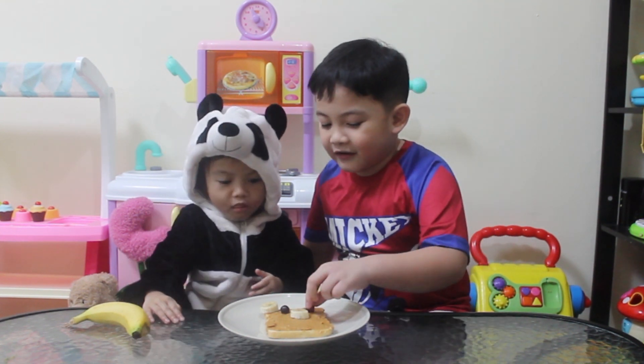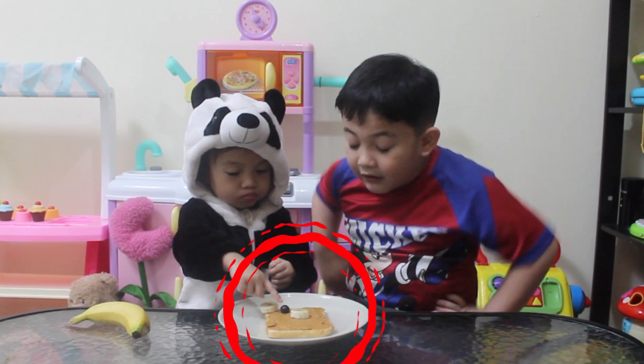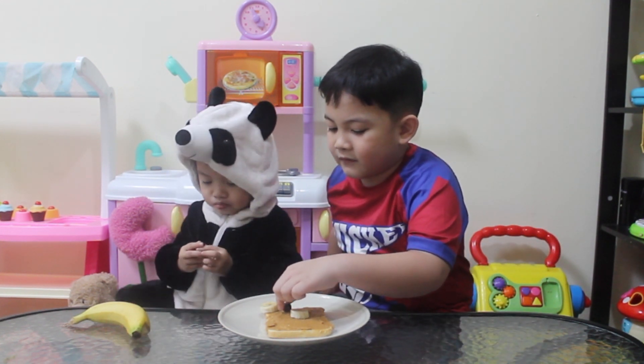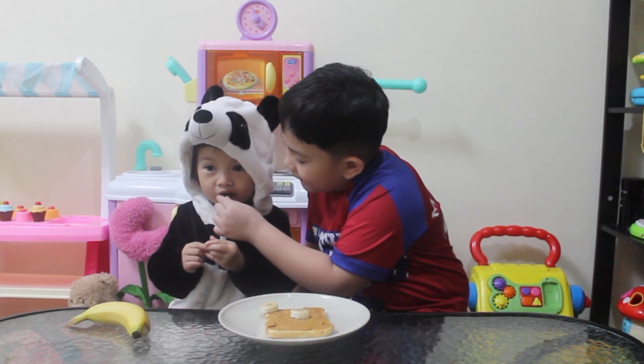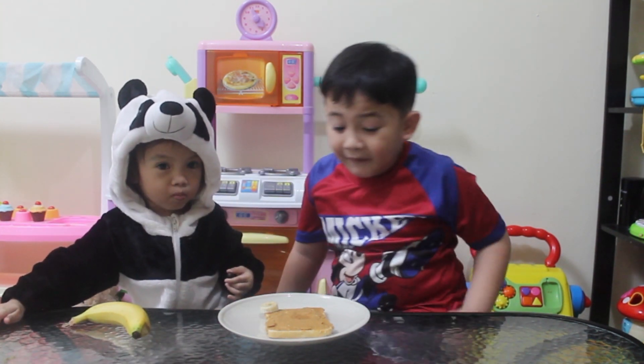Do you like it? Do you like it, Johan? You're welcome. This is yummy. Try it. Yeah.